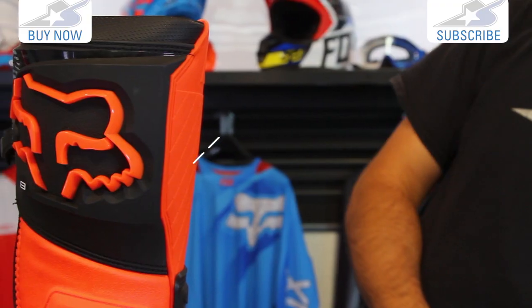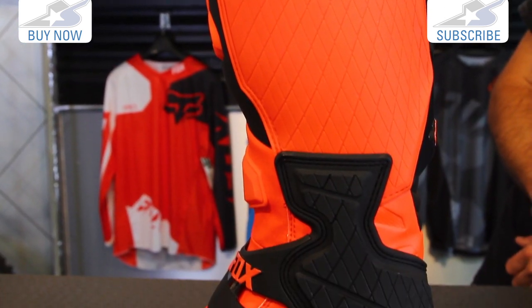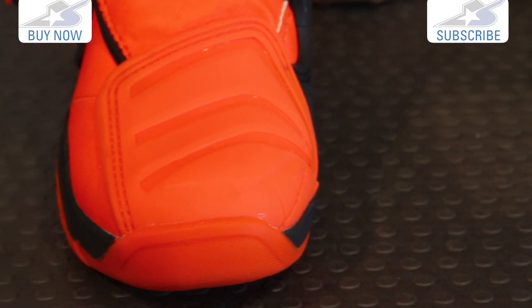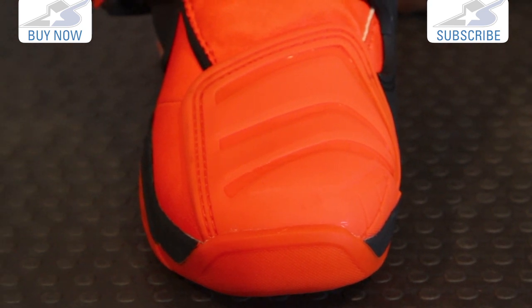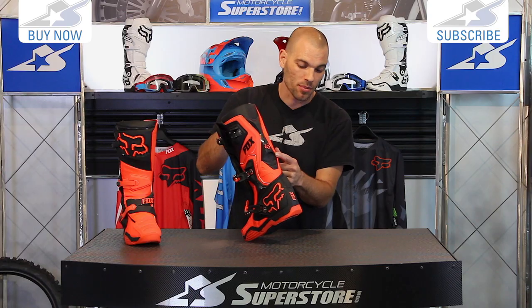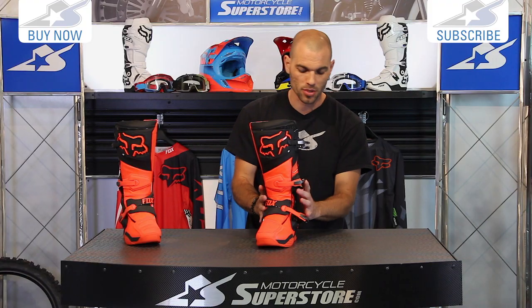Very slim profile on the inside of the boot, so nice interface with the bike. Tacky rubber up top, injection molded polyurethane down below. Same thing on the shin plate — injection molded. Same thing on the toe box, very reinforced and rigid. It's all textured so you can actually get some grip on your shift lever. Same thing on the back as well for your calf protector. All this is heavy duty stuff, so very rigid, lots of protection built in.